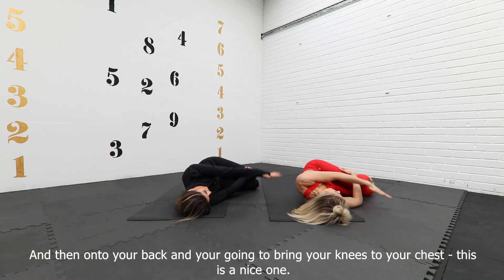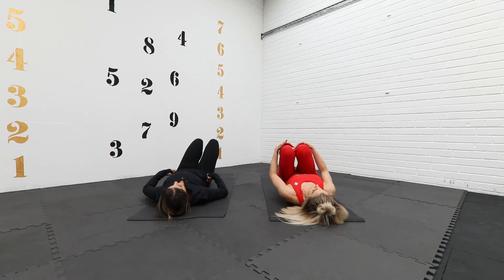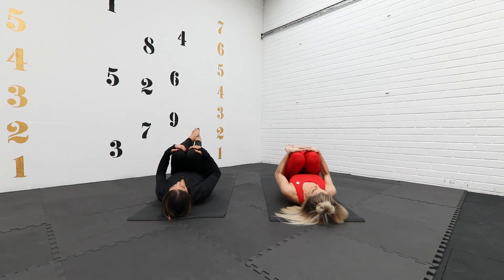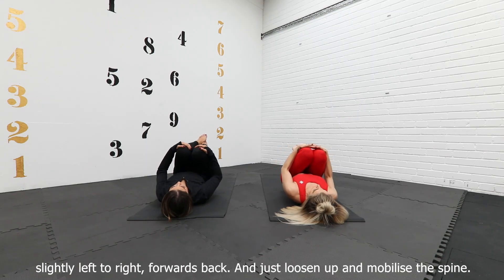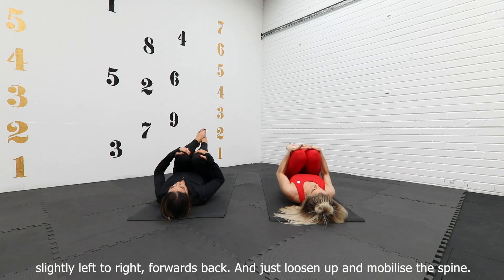Onto your back, bring your knees in towards your chest. This is a nice one — it's like a self-massage of the spine. Knees into the chest, we're going to just rock slightly left to right, forward to back, and just loosen up and mobilize the spine.